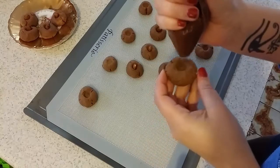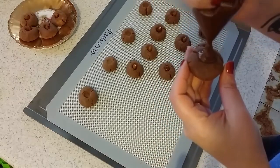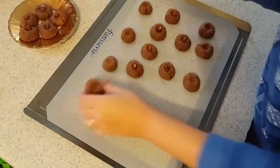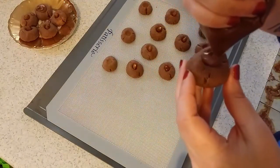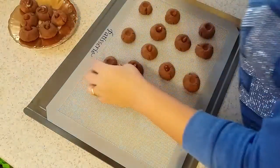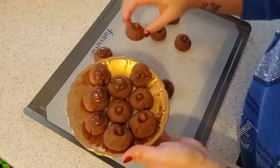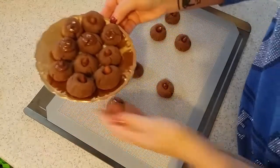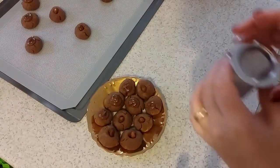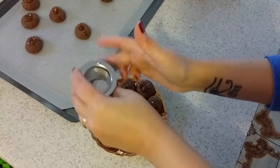So I'm going to squeeze some Nutella in the hole like this, and then sprinkle them with some icing sugar.